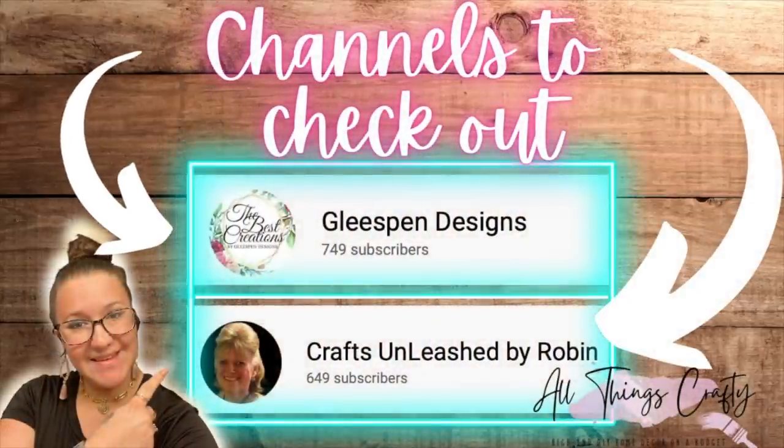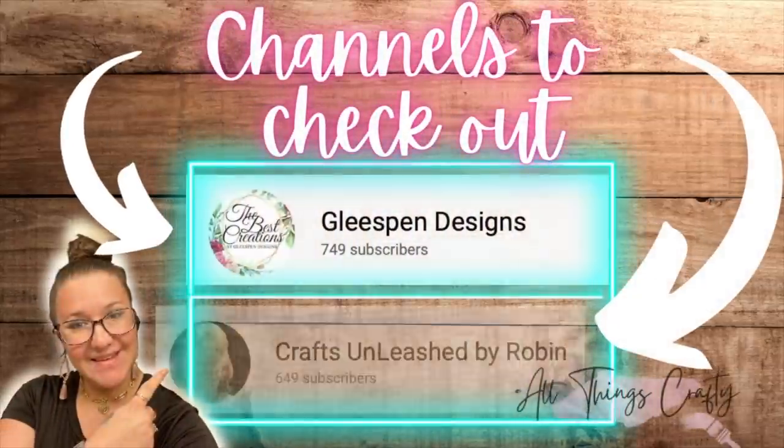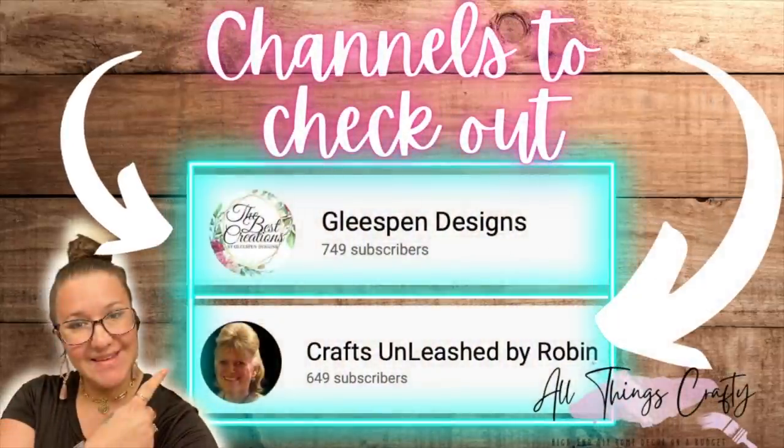I also want you guys to check out my friends at Gleespin Designs and Crafts Unleashed by Robin. They have the most amazing channels — I love watching them. This is a new thing I'm trying and I'll talk about that at the end.